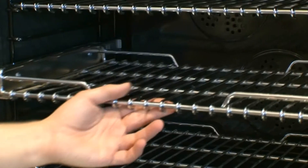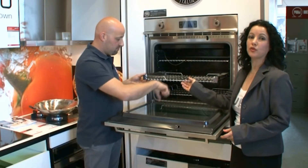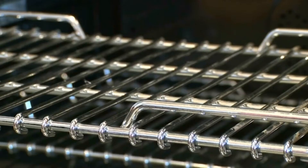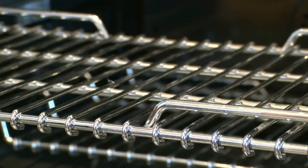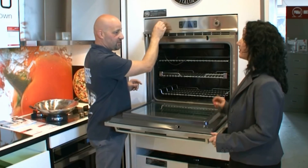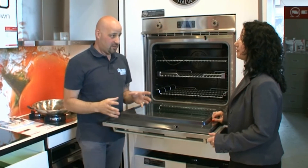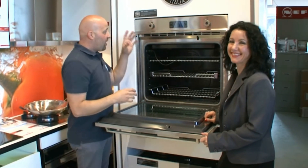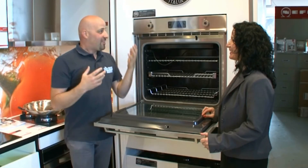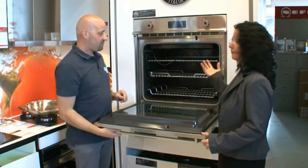So everything about these appliances is pretty much commercial grade. You can see with these racks - they're very solid. They're not your traditional trays and racks - everything is much more solid and much more robust. You know what I did notice? These knobs look plastic, but they're not plastic - they're stainless steel. And a lot of your cheap brands - we won't say who they are - they're plastic. So just like Italian motor vehicles, they are all the real deal.